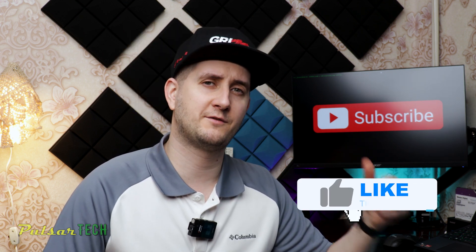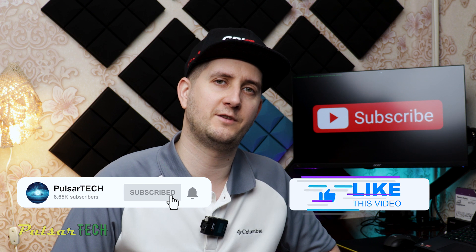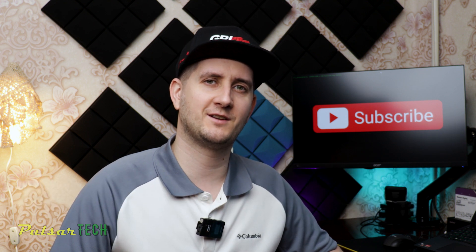I hope this video was helpful to you. If you like it please give it a thumbs up. Subscribe to the channel for more interesting and helpful videos, and if you have any comments or questions drop them down in the comment section below. I'll try to help you if I can.